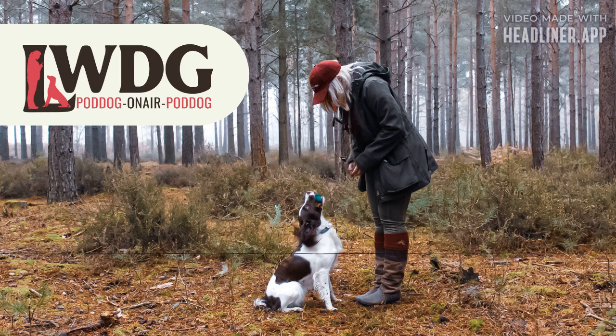Thank you for listening to LWDG Poddog with me, Jo Perrott. We all know training a dog takes time, energy and patience, but our lives can be really busy. Don't worry — the LWDG has got you covered. Join us for our free planning workshop, where we'll show you how to use short 10-minute training sessions each day to fast forward your dog's education. Our experts have years of experience in training dogs and will help you get started on the right foot. Register now and start making progress with your furry friend today. Go to our Facebook page of the Ladies Working Dog Group and click on the pinned post or visit www.lwdg.com.